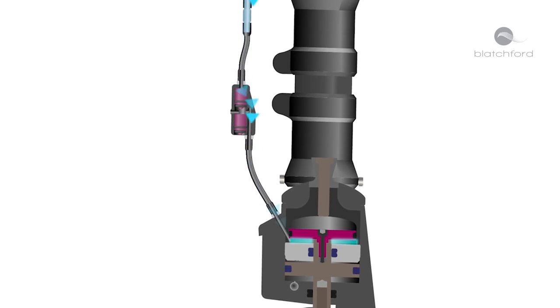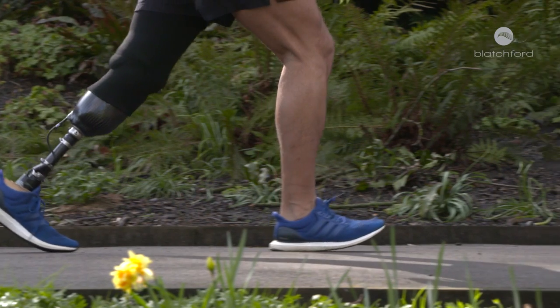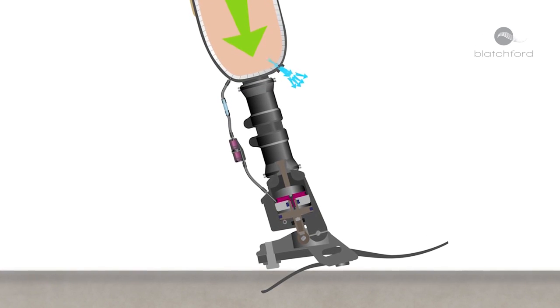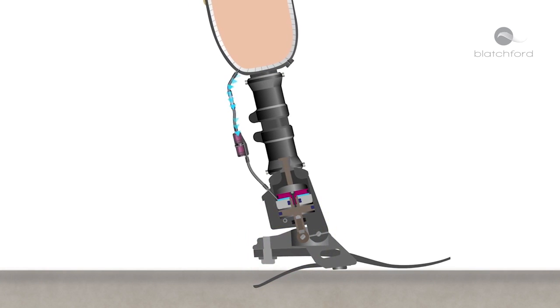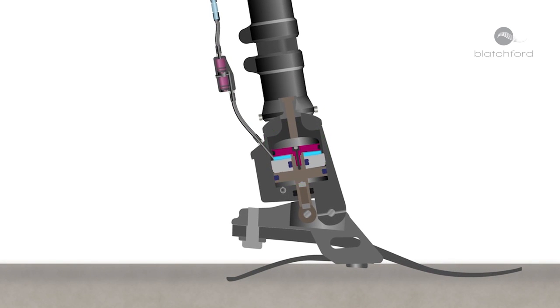The biomimetic hydraulic technology generates an elevated vacuum helping maintain a secure connection with every step. The wearer presses their weight into the prosthesis, initially expelling air through a one-way valve. Simultaneously, the ankle plantar flexes, actively drawing air out of the socket. This air is held in the valve chamber and released into the atmosphere.